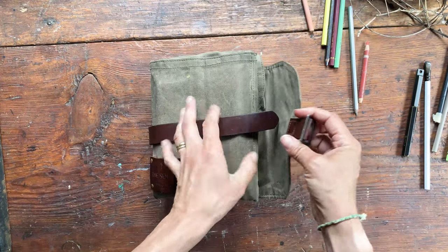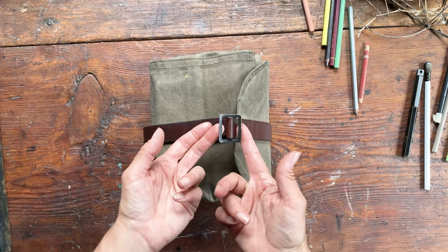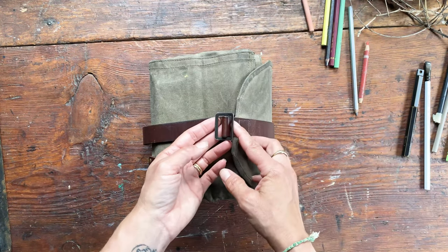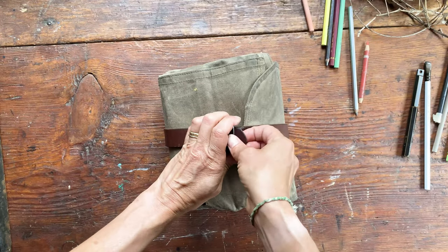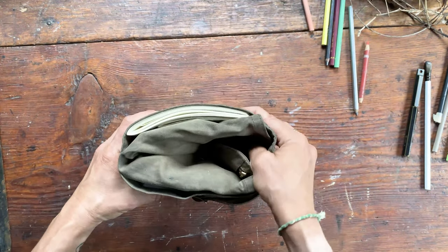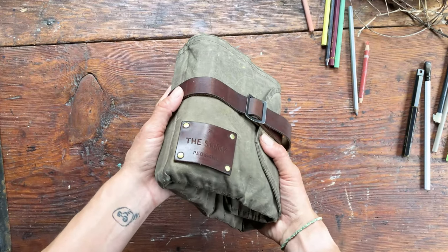Another question we've had is about this buckle. It comes from a gunsling, maybe from the 1940s, and it was intended to function exactly as we use it — we found it really holds the Sendak together nicely. We love incorporating old bits wherever we can into whatever we make. So there you have it. Bye, Sendak — lovingly worn in and full of life.